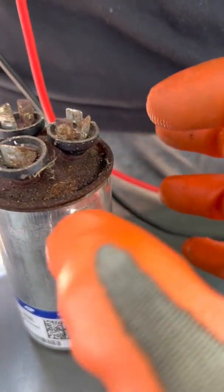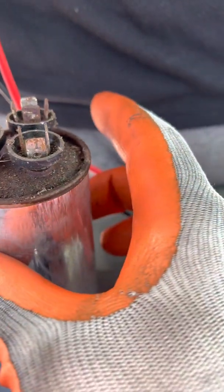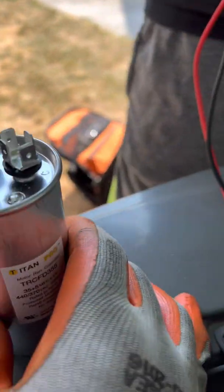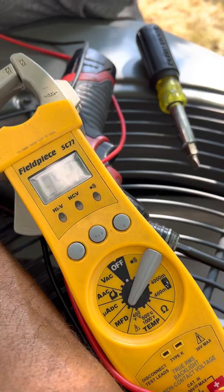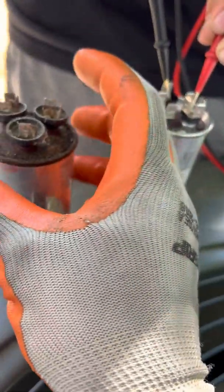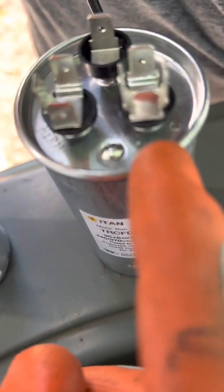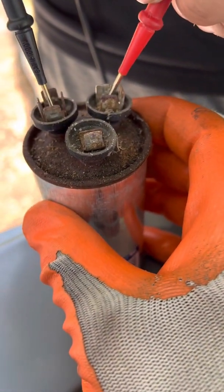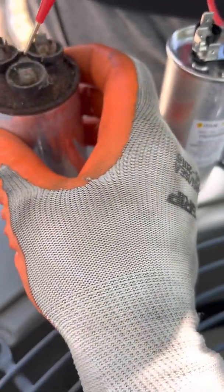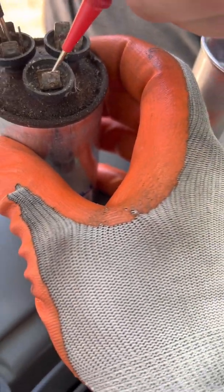If you scrape the terminals you'll find a C for common, Herm for compressor, and Fan. On a good capacitor, go from C to Herm — 34 out of 35, very good. Now go from C to Fan — 4.8 out of 5, good. Now on the bad capacitor, terminal four is C, three is Herm, one is Fan. Go common to Herm — nothing. Common to Fan — nothing. You always want to scratch the terminals to get a really good connection. But look at the physical dimensions — they're different. This wasn't made like this at the manufacturer.